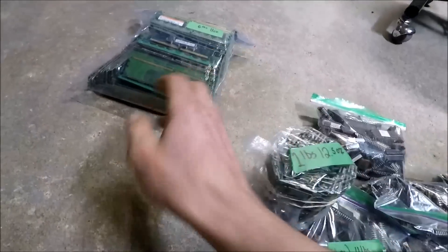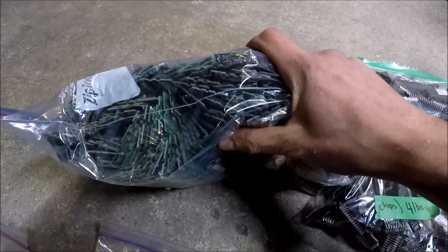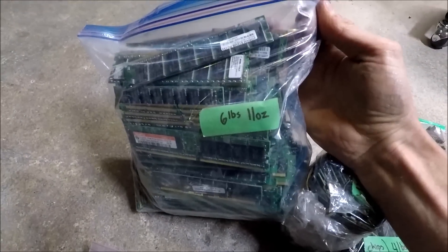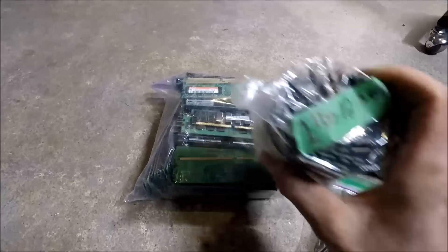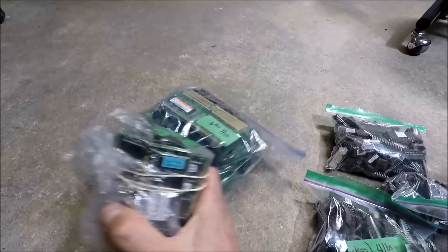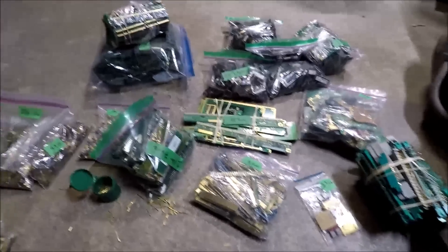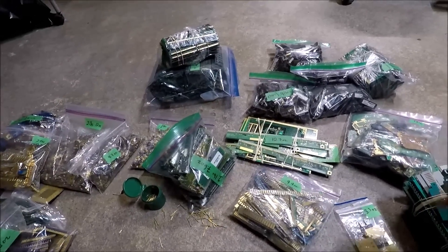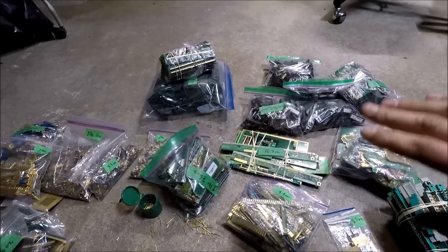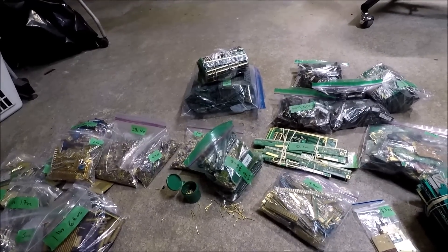Lastly, I have all the gold RAM. One bag is 6 pounds, 11 ounces, and another is 1 pound, 12.5 ounces — so over 8 pounds of RAM right there. I'm going to box all this stuff up and it'll be ready to ship as soon as the auction is over. Thanks for watching and good luck in the auction.